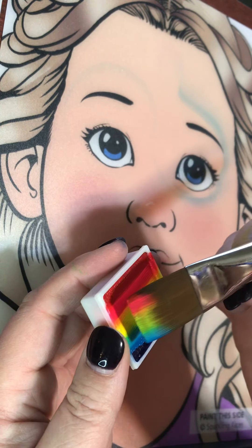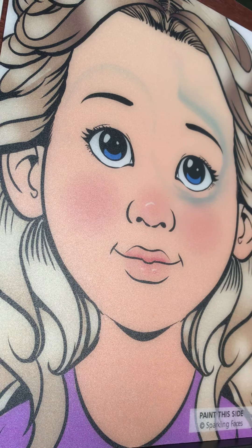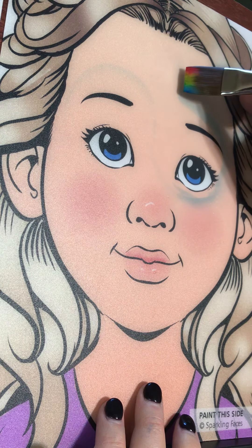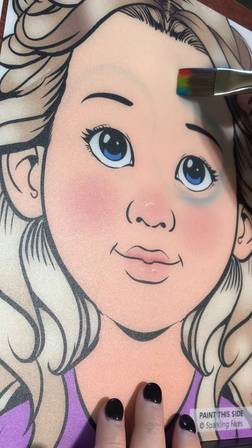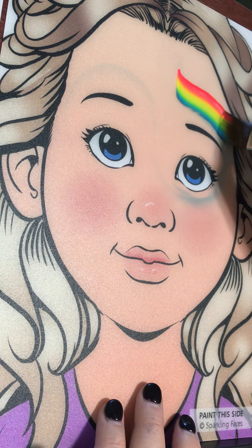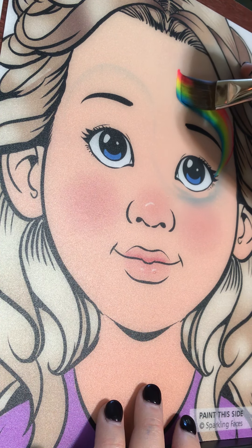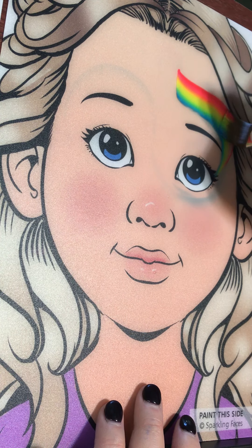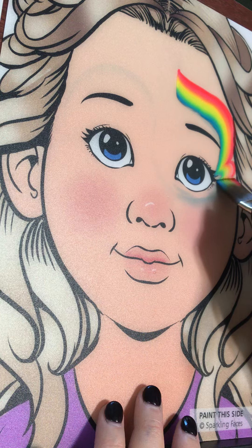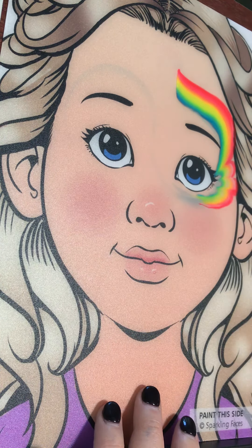Load your brush and make sure you have all your colors. I tend to take the darker color closer to the eye. You're gonna start at the top or middle of the forehead, touch the brush to the face, pull down just a little, and then swoop it around towards the corner of the eye. If it breaks up a little bit just go over one more time — make sure you line those colors up correctly otherwise it's gonna look messy. Give it another couple of swoops and then one more little swoop under the eye.